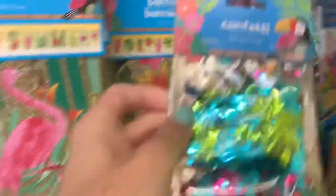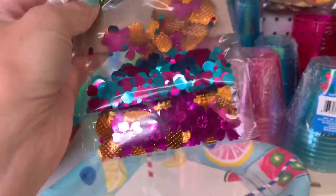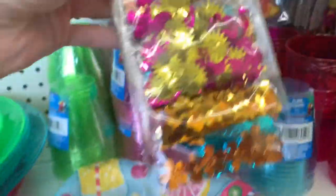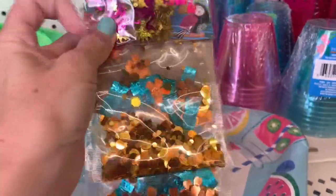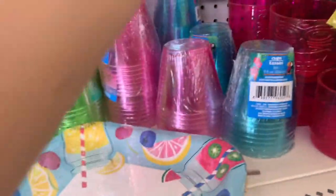I don't think I've seen them do confetti like this before — you get like three different packs. One has pineapples, one has little tiki heads, and some flowers.